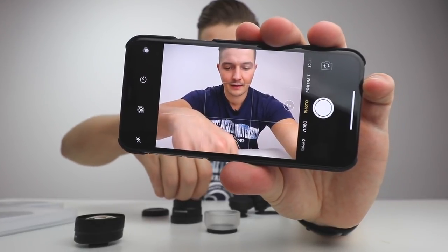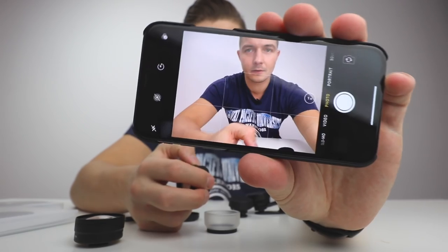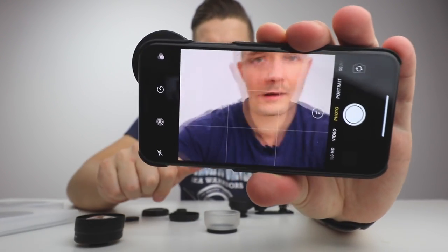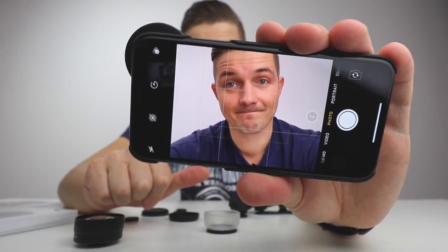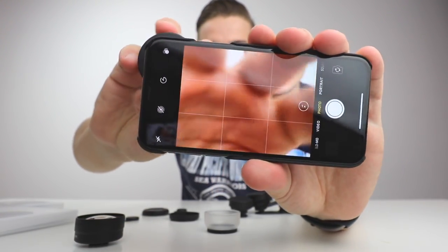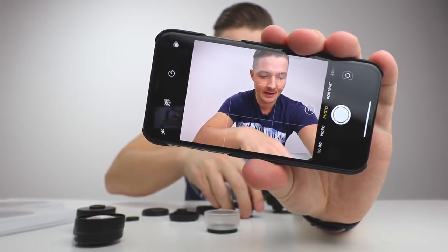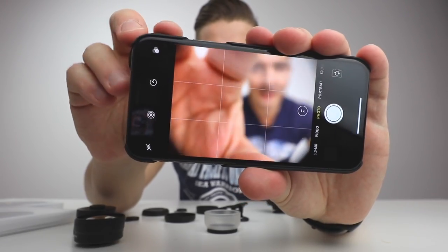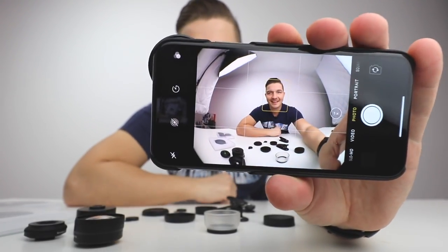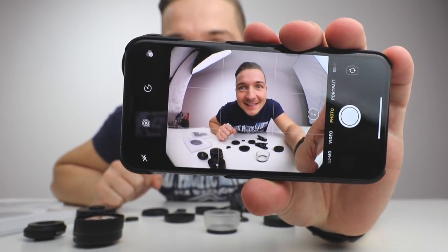Now let me put back the telephoto lens for you guys. So this is the normal camera right now — and telephoto lens. That is awesome. Now let me just test this with all of them. Then I have the fisheye lens. This is the fisheye lens — whoa, you can actually see the whole studio close up. This is amazing.